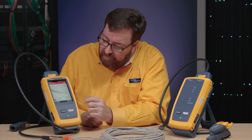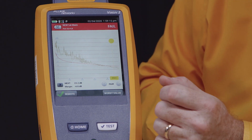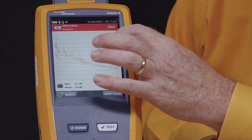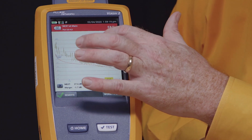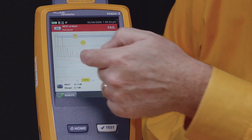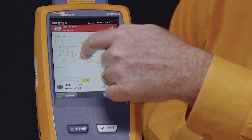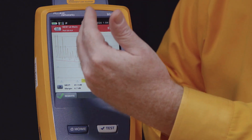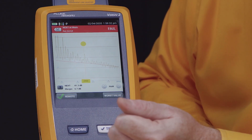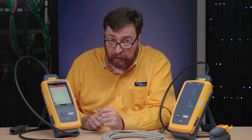We're looking at all the different pair combinations here. Let's zoom in to just the failing combination — the 3, 6, 4, 5. That's pretty common. I'm going to move our cursor back and look here, and we can see this red line is the limit line, and this up-and-down line is the measured value. We're measuring at multiple different frequencies. We can see that we're failing at about 278 megahertz.